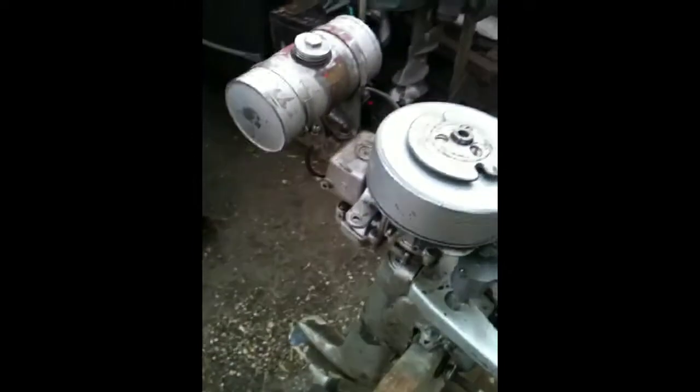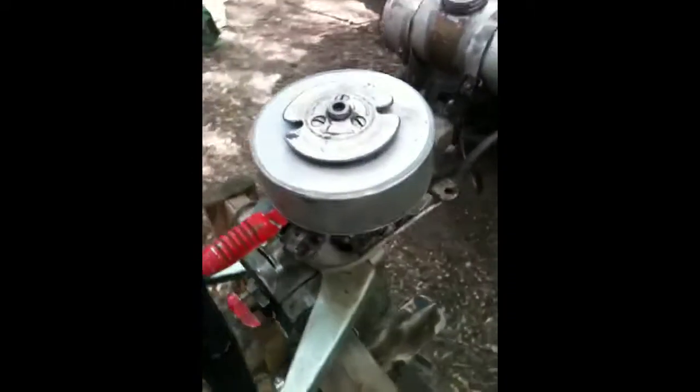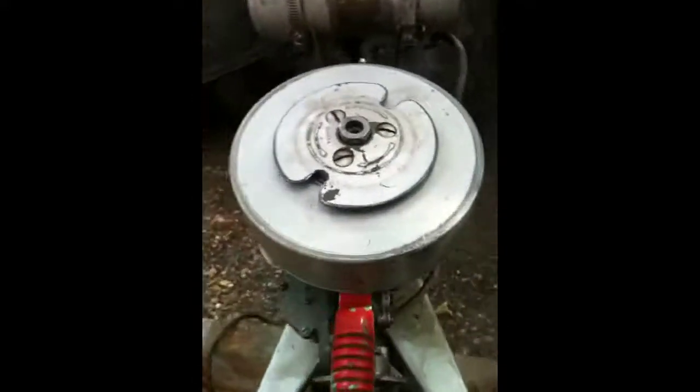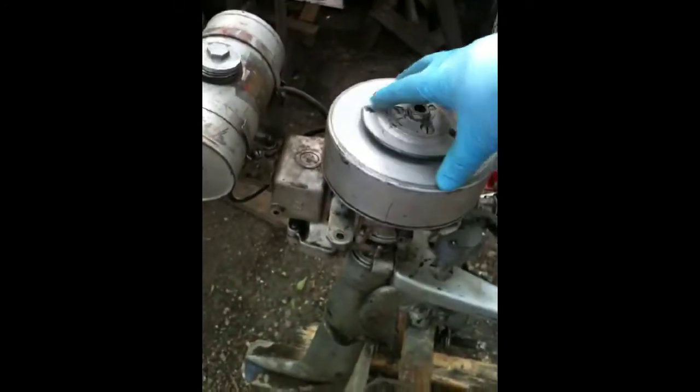Here it is, my latest find. It's a small little antique outboard motor — a Hiawatha, model 2579. It's a kind of interesting looking engine, that's for sure.